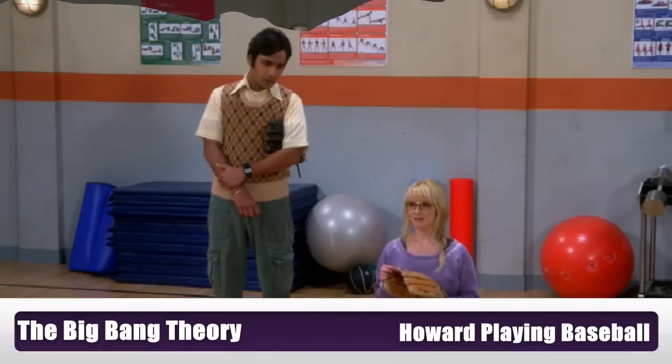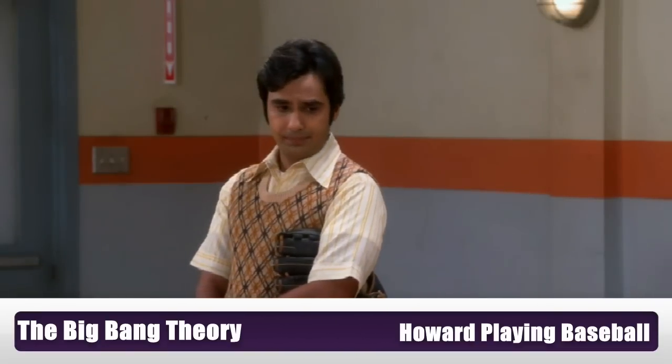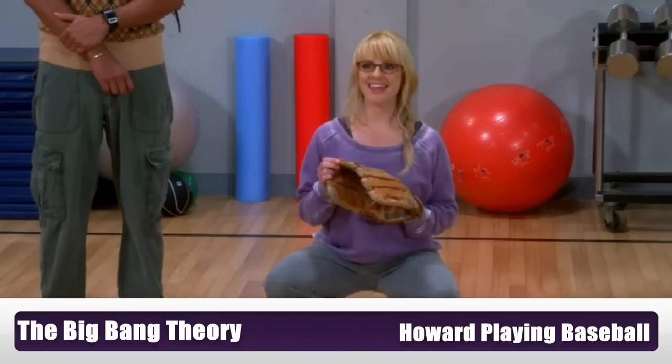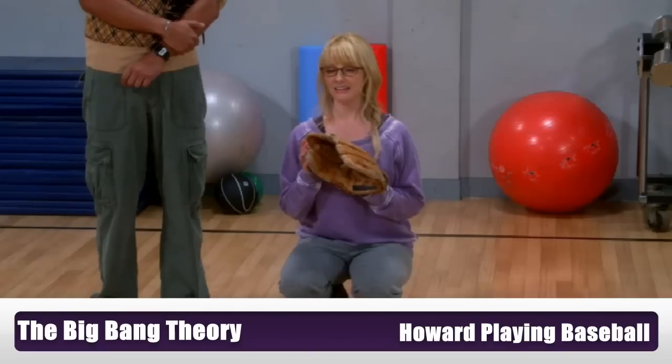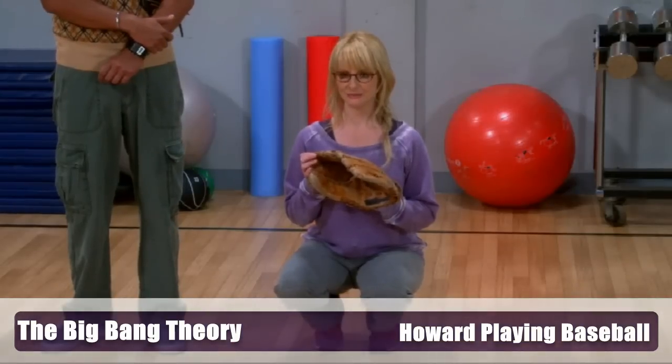Is that better? Yep. That was a close one. Okay. Is it too late for him to cancel? I think so. Hands up! Watch out!